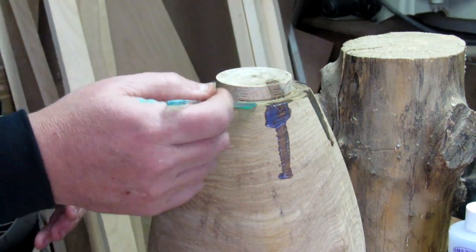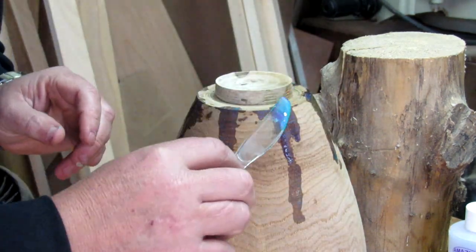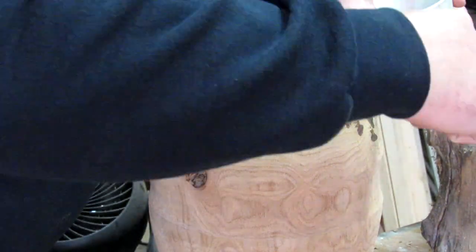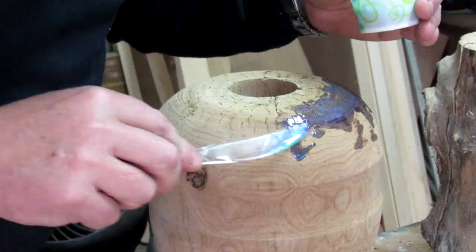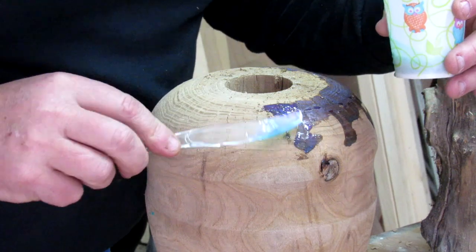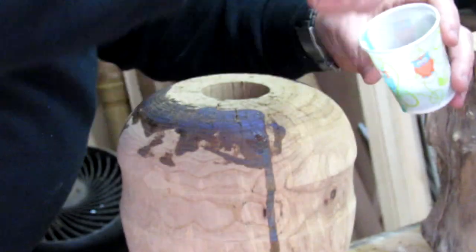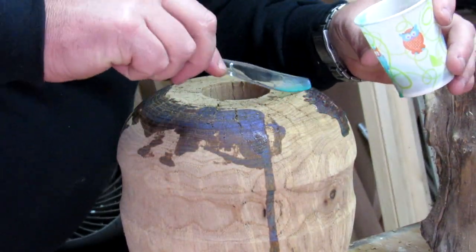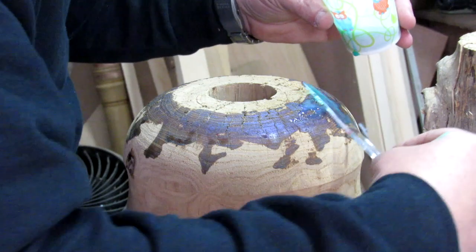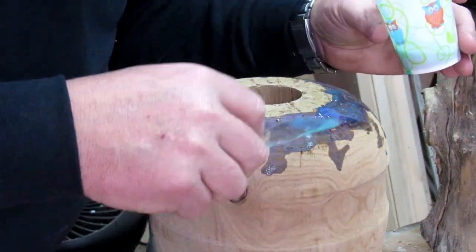This stuff is very viscous — it's not real thick, it likes to run a little bit. But it soaks into the wood really well, which tells me that once it hardens up, those cracks will just be solid — it'll be a solid piece. You have to work really fast because this is a five-minute epoxy. You could use any epoxy you wanted to; I like this because it's five minutes, so I'll be able to work on this thing in another hour or two.